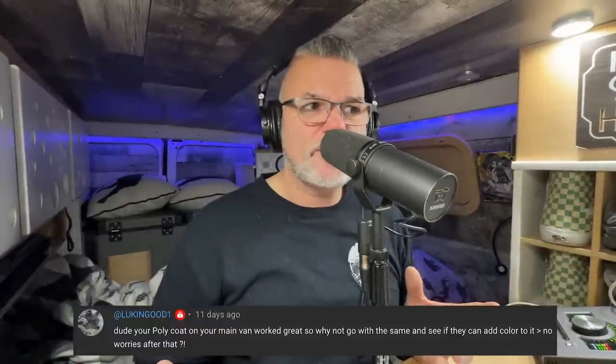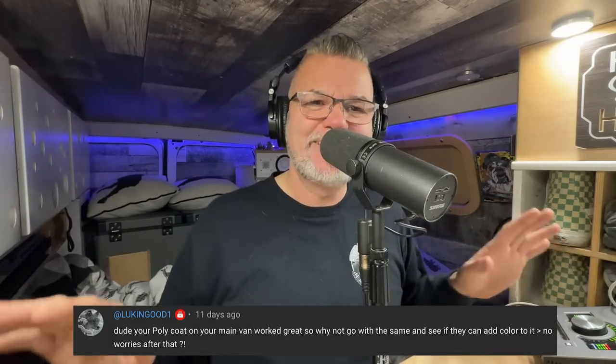Someone asked: your poly coat on your main van worked out great - why not do the ambulance in the color you want to do? So doing that hot polyurethane coating - I got mine done at Tyro Coatings in Calgary. Other companies that do it, the main one you hear about is Line X, but it is very, very expensive. On this ambulance project I have to be financially conscious, because that poly coat is $12,000 to $15,000 right there. When I can take it to a paint booth somewhere and probably paint it myself for two grand - two grand versus twelve grand - I think that's a bit of a no-brainer, unless Line X or Tyro Coatings wants to work out a deal.